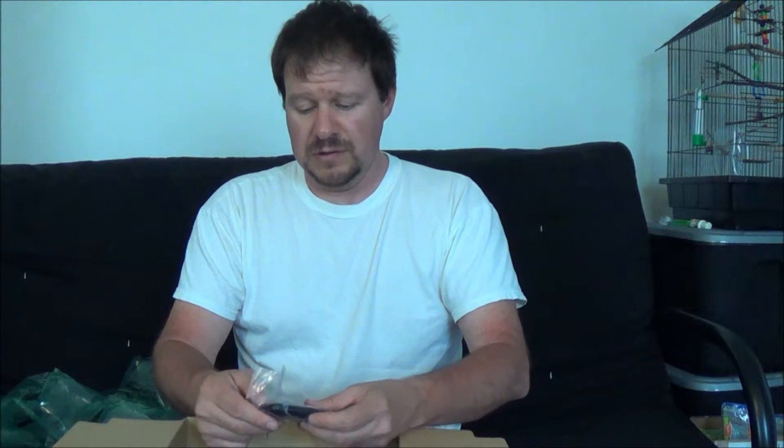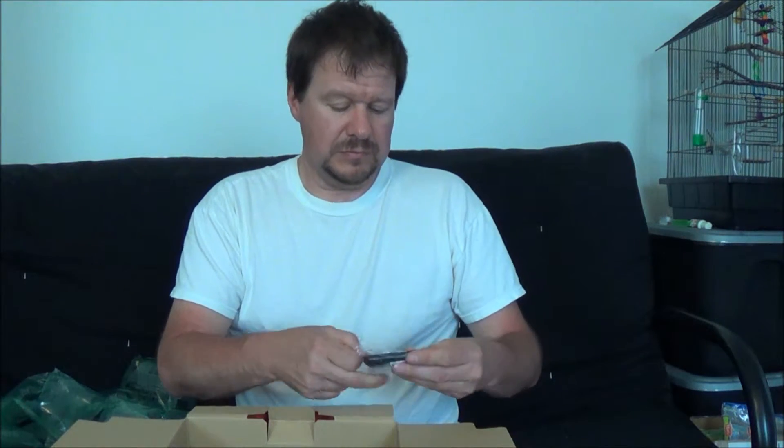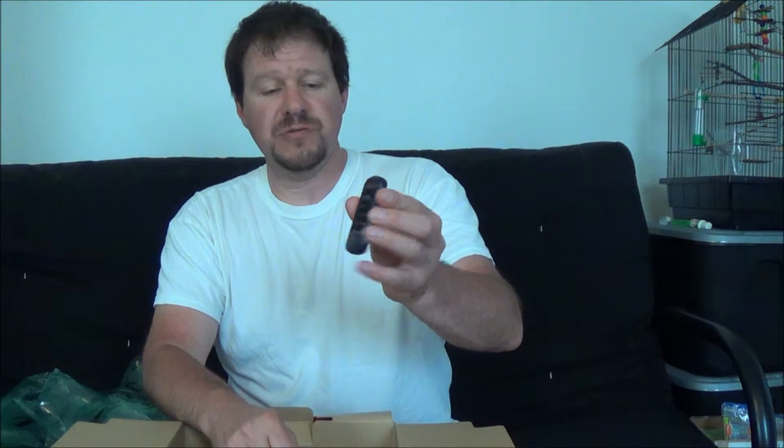We got cables to connect it up to the television so you can watch your videos on the TV — there might even be one there for the computer. We got a remote. I wasn't aware it came with a remote.